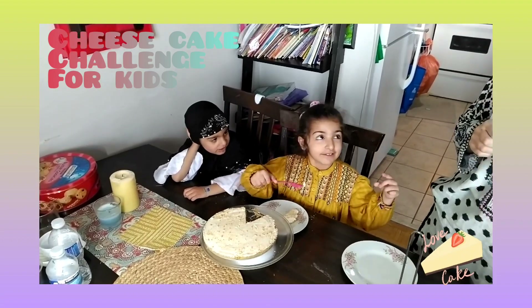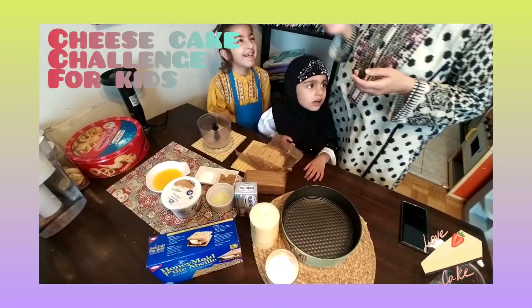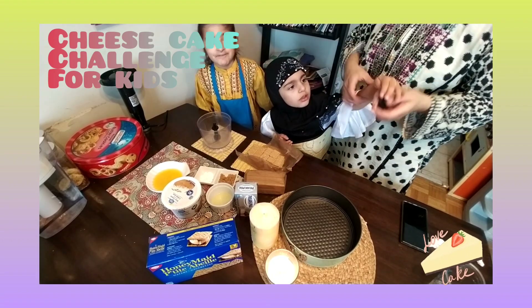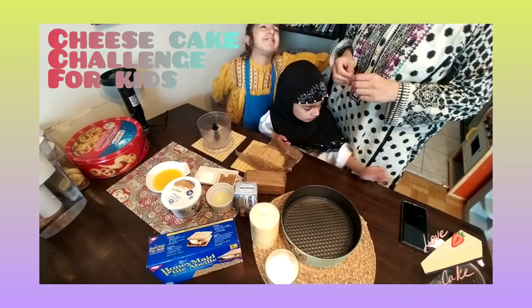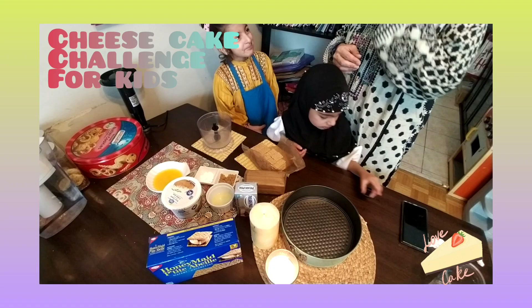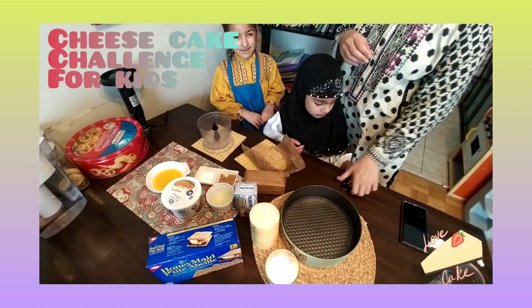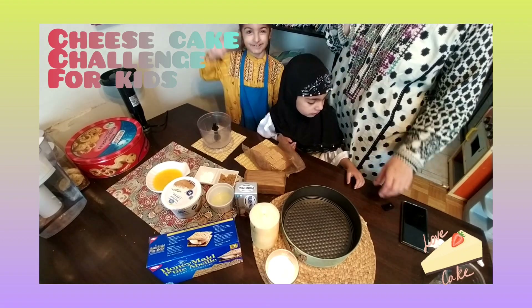Don't forget to say Bismillah before you eat. We are making first time cheesecake with mother. So we have the goodness to make a cheesecake.